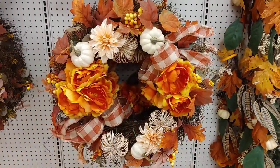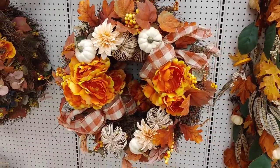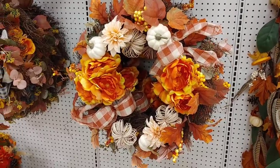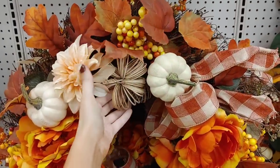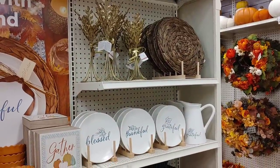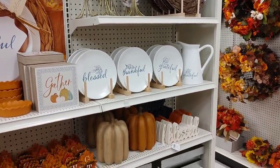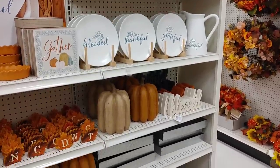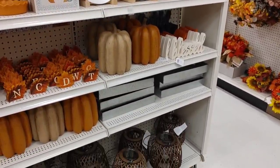This wreath was another one of my favorites — I love the addition of these little raffia pumpkins. I did see these picks available, so I'm not sure if they make these wreaths in store, but it typically looks like they use all of their own florals in their wreaths.